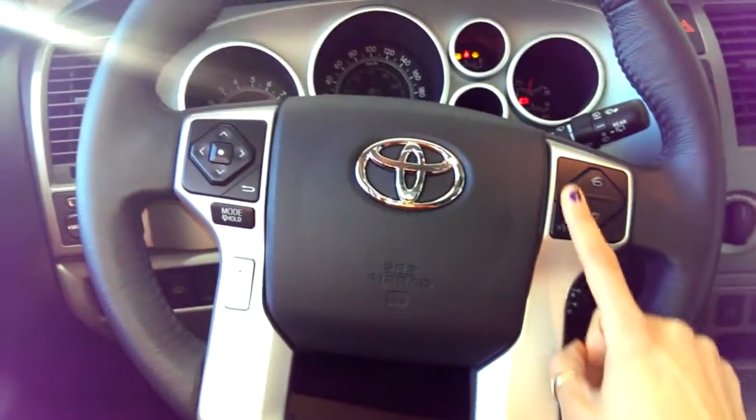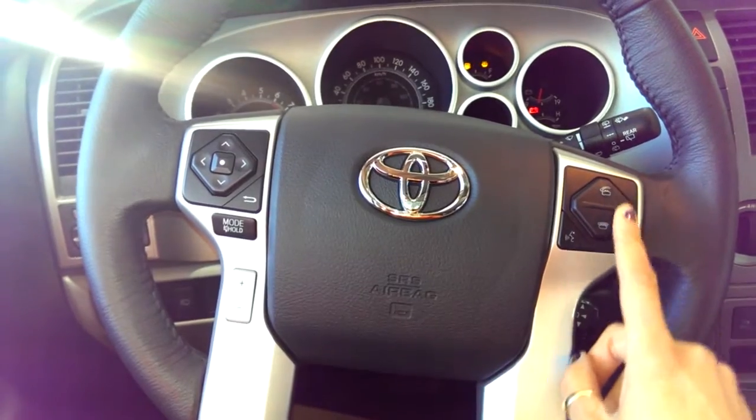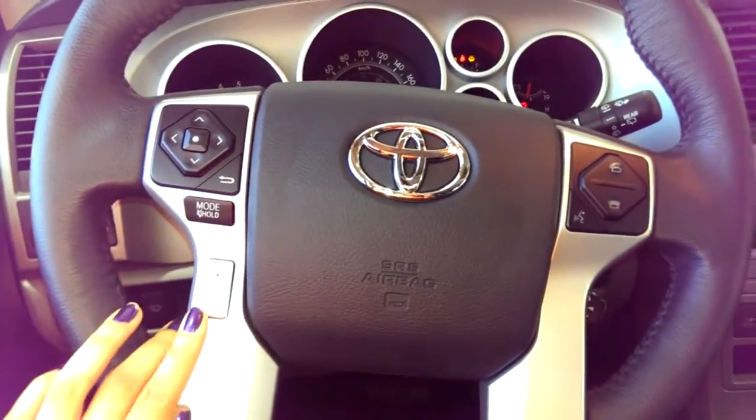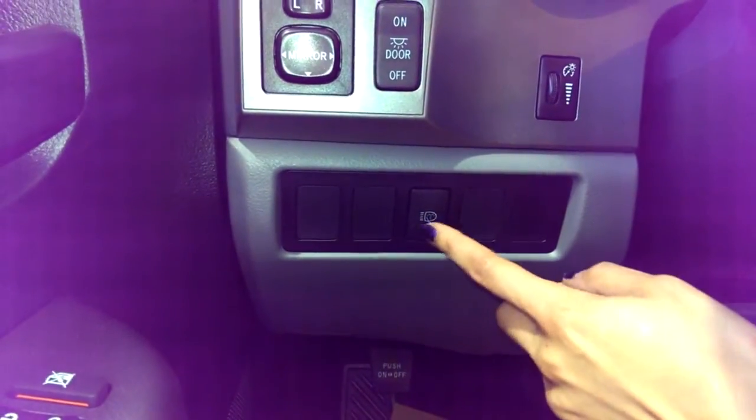On the steering wheel you have a leather steering wheel. You've got Bluetooth options on the right, voice recognition, and controls for your audio system on the left, including volume. You even have little sprays for the headlights so that you can get mud off of them.